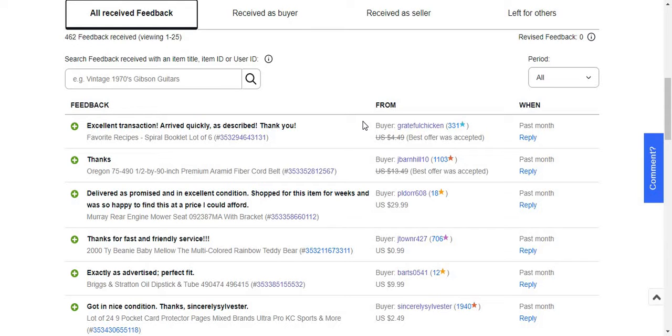I also got feedback for an Oregon 75-490 half-by-90-inch premium armament fiber belt. This sold for $12 free shipping. I had that listed for about 2 to 3 months. I knew it would sell eventually, it was just a matter of when. I accept best offers because some items I know might take a long time, and I'm just glad to move them.